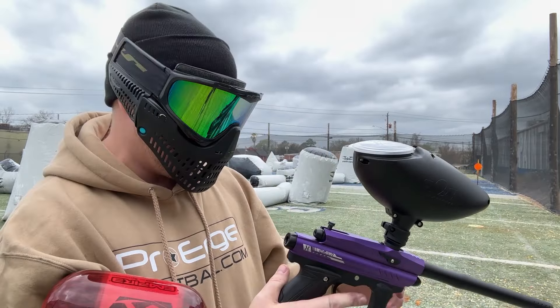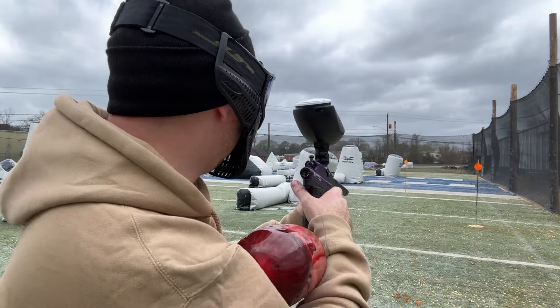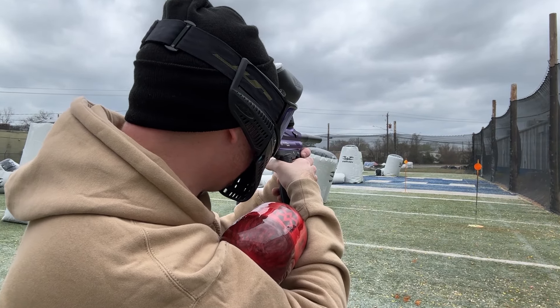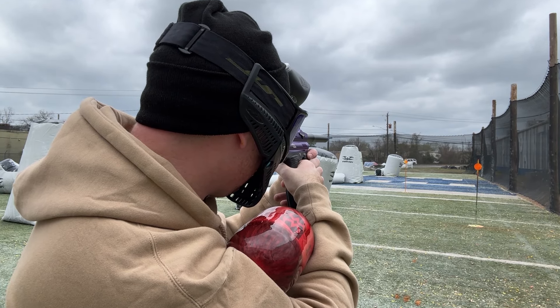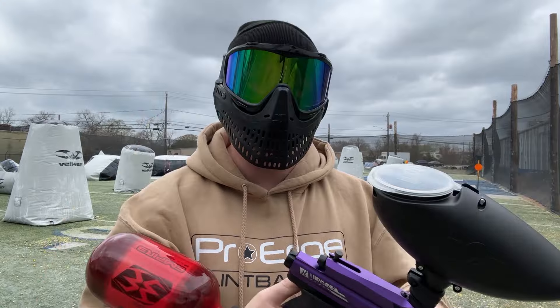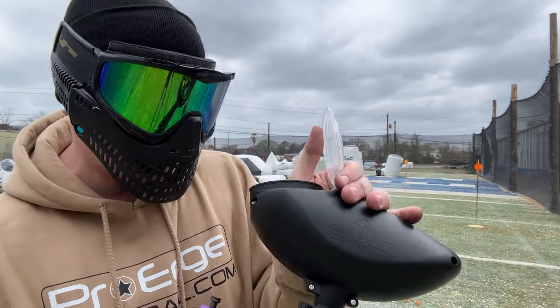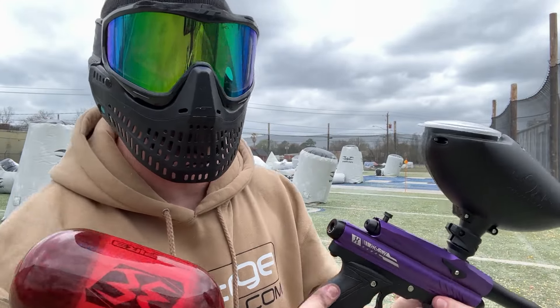It is an entry-level gun, so it has a hammer inside that's causing the fire. So it does have a little recoil. It's a little loud. But for an entry-level paintball gun, I can get on this thing pretty good. It's semi-automatic, meaning no batteries, no electronics. I've got a gravity feed hopper on here with two-star paintballs, so I do have to shake it a little bit when I'm going to shoot it.